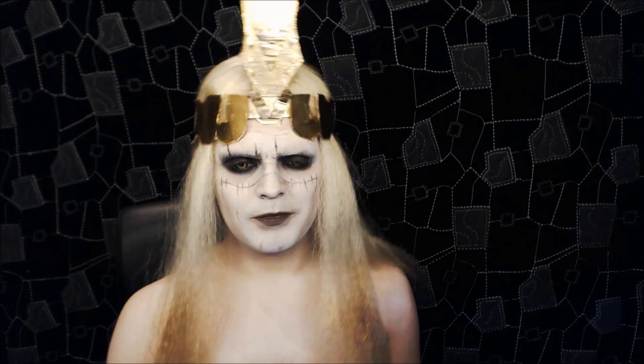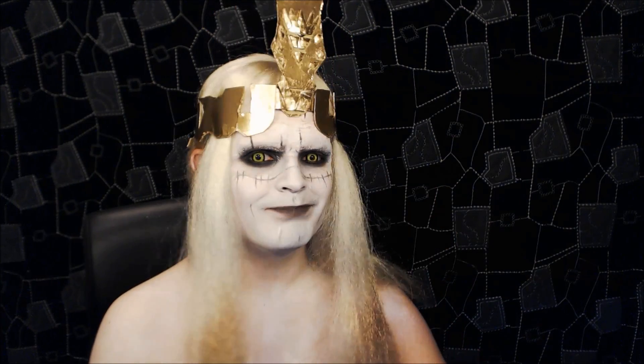So that's my Prince Nuada look. I really hope you guys enjoyed it — thank you so much for watching. If you like it, make sure to rate, comment, and subscribe as usual. Until next time, bye!